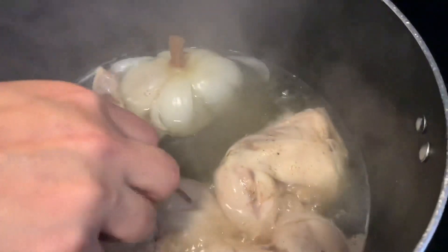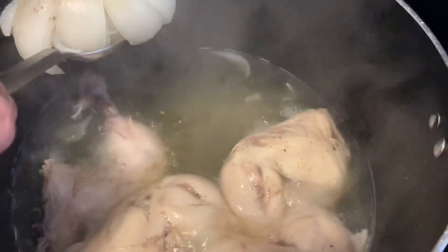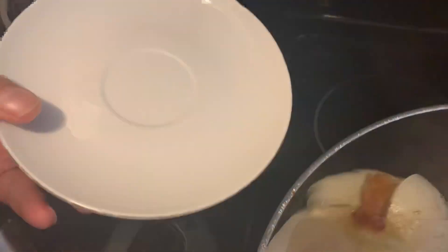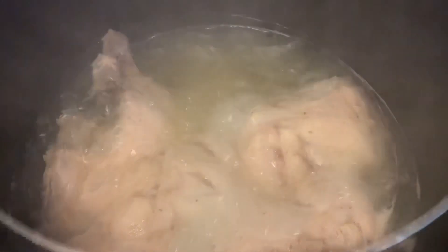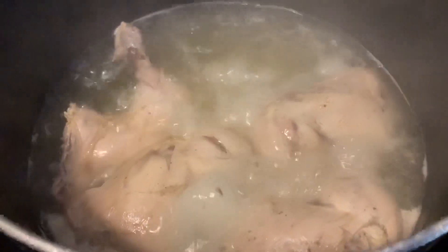It's been about 20 minutes after adding the onion and now the chicken is cooked. You're going to remove the onion and then add the three cubes of chicken flavor Maggi.